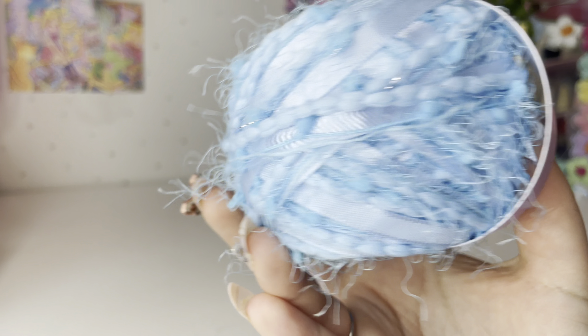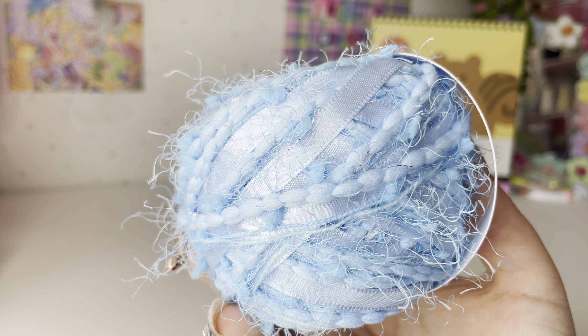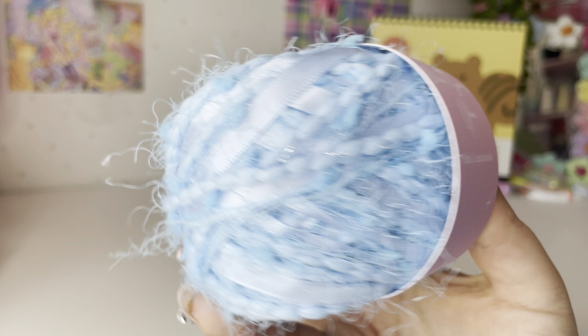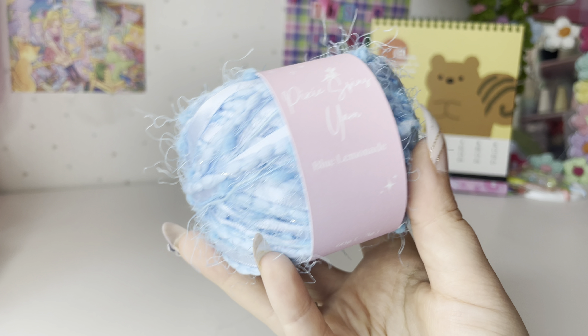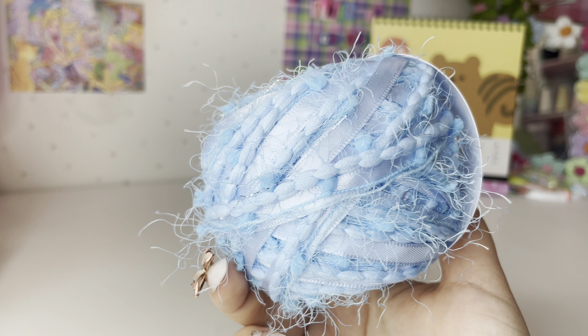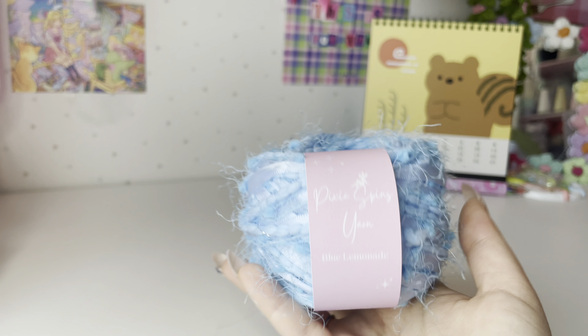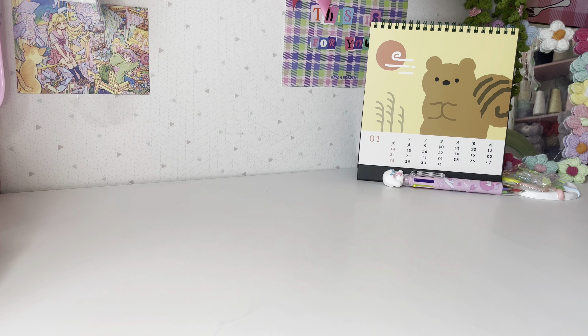This is Blue Lemonade — also a limited edition one. It uses ribbon as well, a little bit thicker than the ribbon in Rose Garden. I have quite a few cakes of this, maybe around seven, so there is enough to make something if you want to order it. I think that was my last yarn.